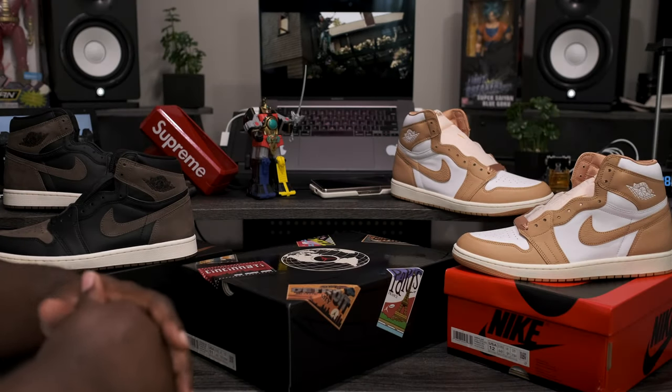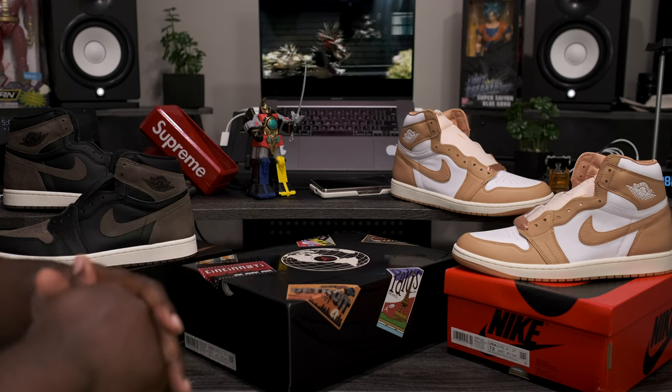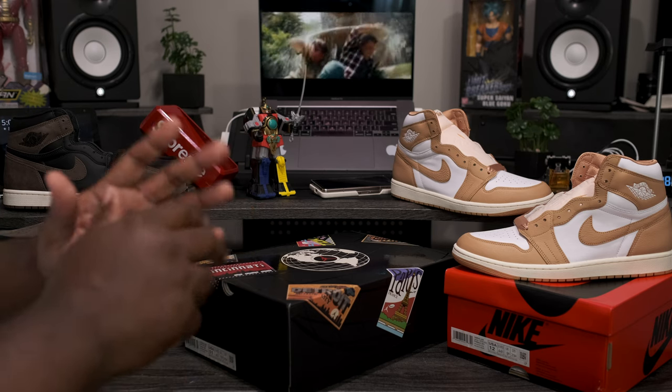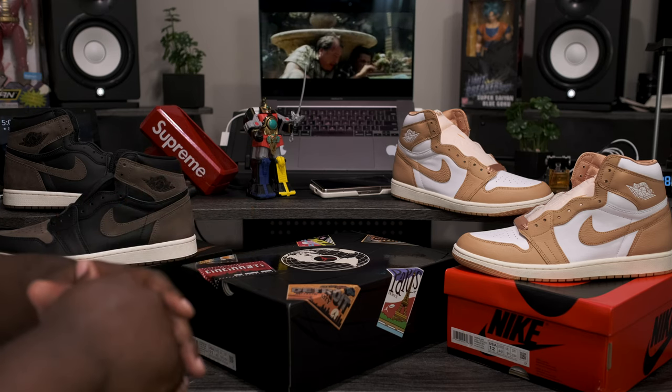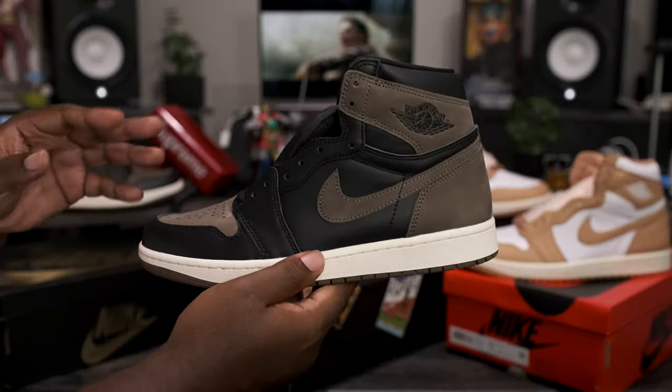What is going on my fine people, Finalize 1721 checking back in here to give you guys another quick review. Today we're going to be taking a look at an upcoming Air Jordan slated for release September 15th. But before we get into that review, let's take a quick look at some more upcoming Jordan releases.